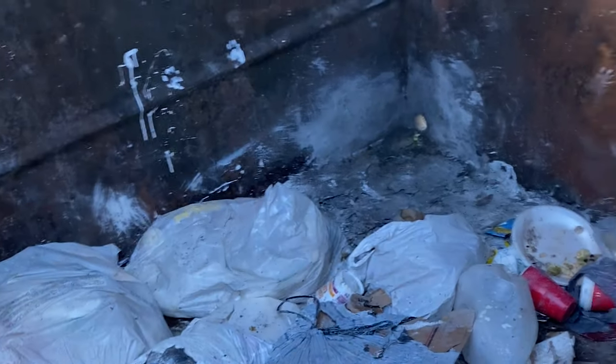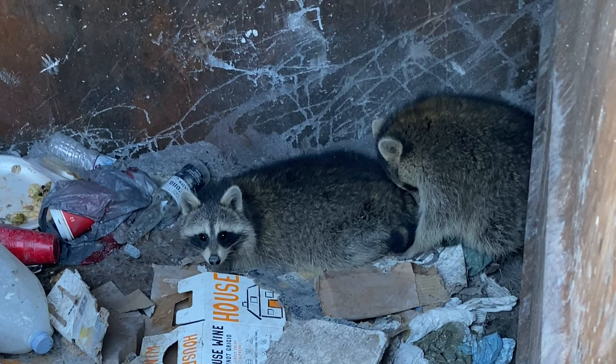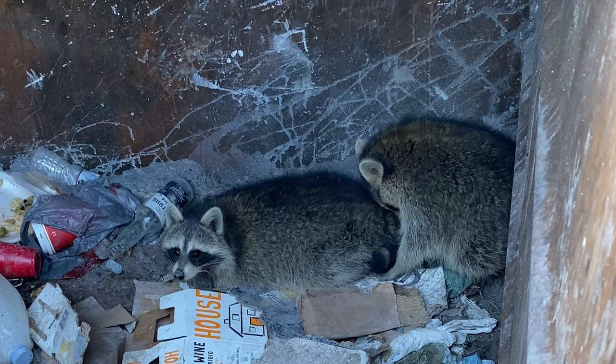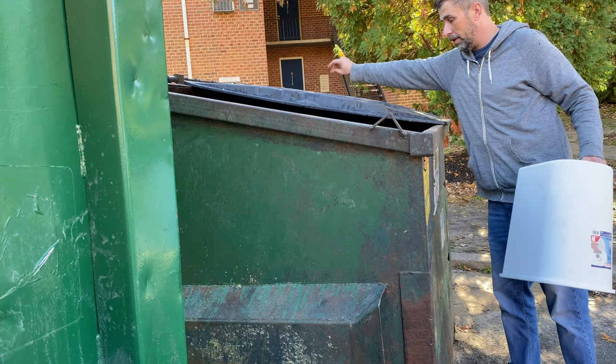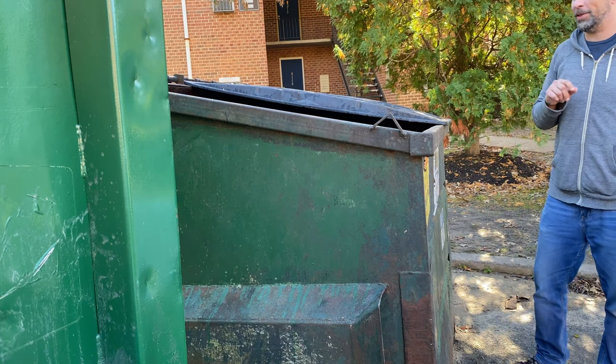Look at the little paw prints over there! Hello, little trash pandas, how are you? You guys need some help? I got you — go over here, go over here, okay, over this way. He's standing up, he's so cute!